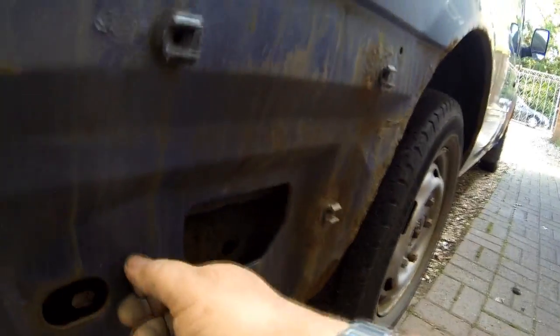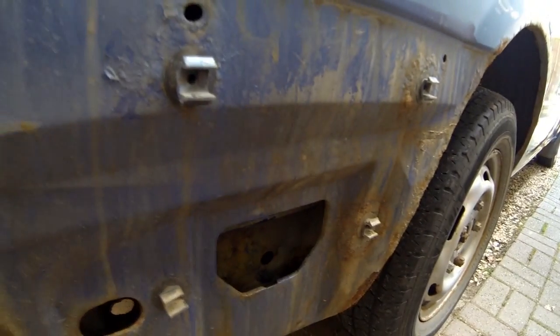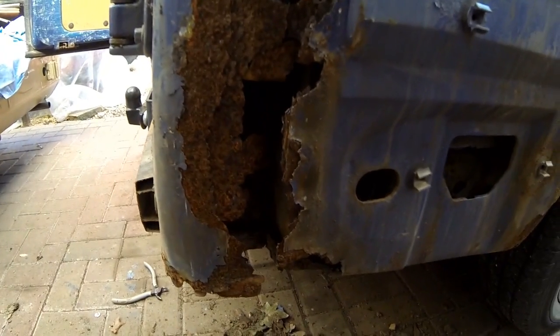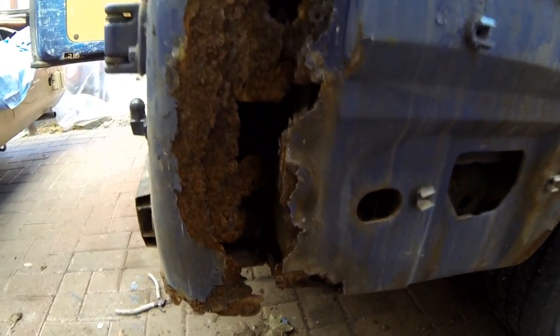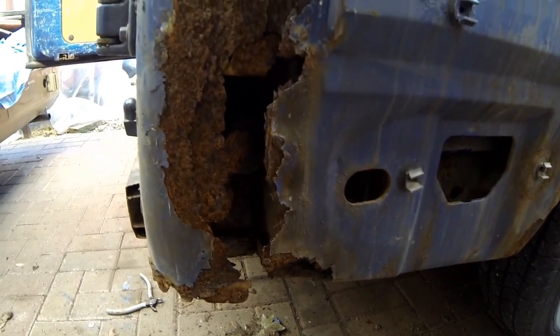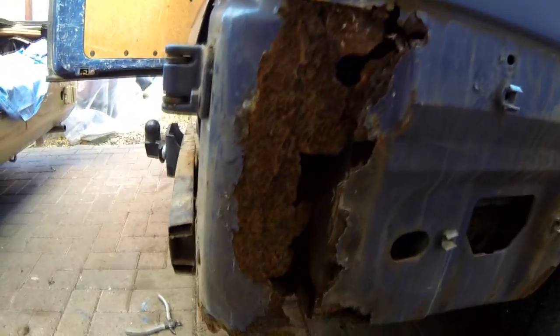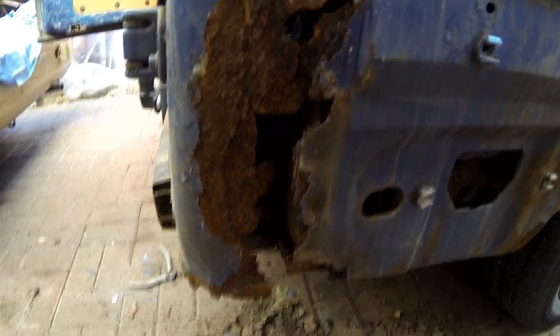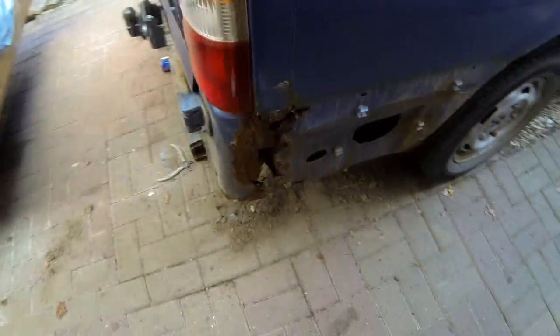Look what I found beneath the bumper — look at that. None of this is seen, and it wasn't picked up on the MOT obviously, but the bit that was picked up on the MOT was along the bottom brace. I will have to possibly do something with this — I might have to just put a plate over this whole lot. It's not seen. I'm not going to cut everything out here and replace. It's a repair job at the end of the day, so I may just cut this out as far as I can and put some sort of curved patch over there.